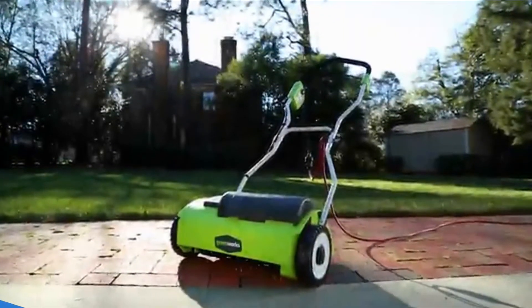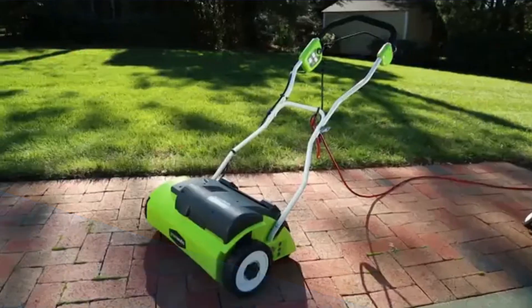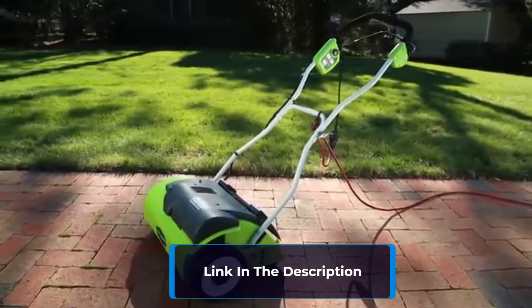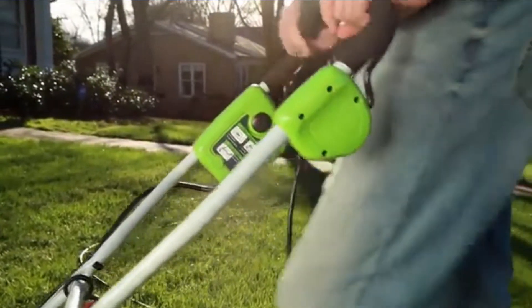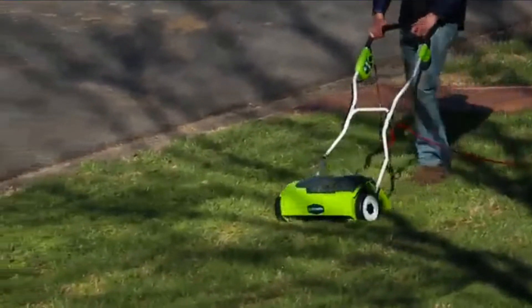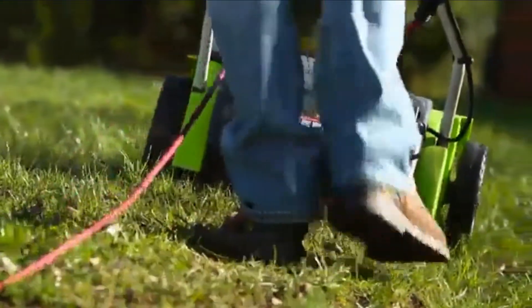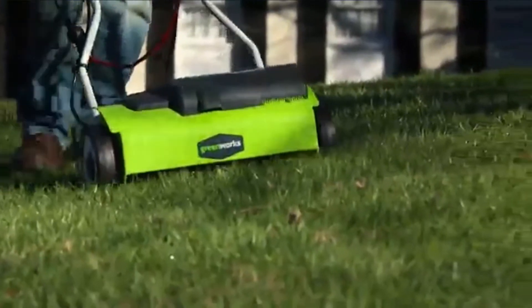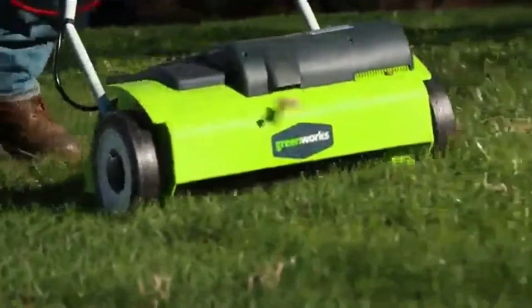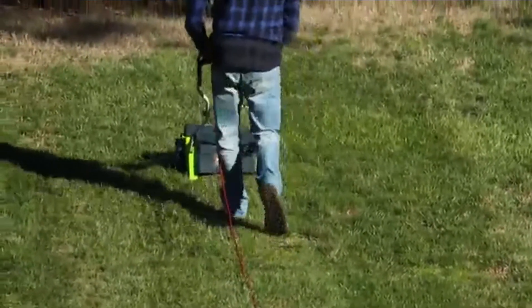Number 1: Introducing the Greenworks 10 Amp 14-Inch Corded Dethatcher, model 27022. This powerful tool keeps your yard healthy with its 10 Amp motor for tackling tough jobs. The 14-inch dethatching path ensures faster, more efficient tasks. The 3-position height adjuster removes matted layers, promoting lawn health. With stainless steel tines that stay sharp, it guarantees reliable performance. For power, efficiency, and durability, the Greenworks 10 Amp 14-Inch Corded Dethatcher is a must-have for lawn enthusiasts. Find more details and purchase options in the description below. Transform your lawn with this essential tool.